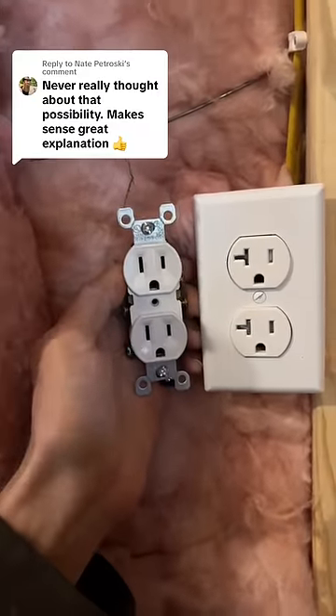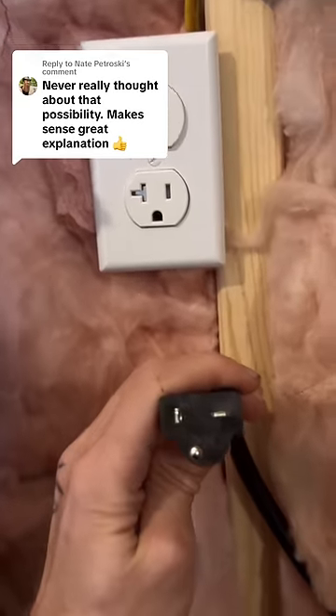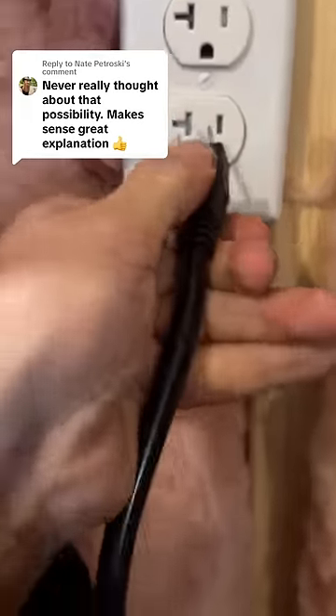There is a difference on the face between a 15-amp plug and a 20-amp. Most people don't even think anything about that, and I would imagine most of you have never seen a plug that would actually go into one of these outlets — well, except for the normal plug. That plugs in just fine, too.